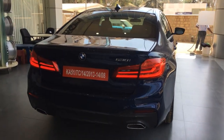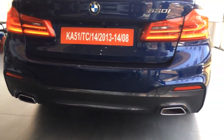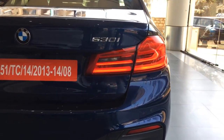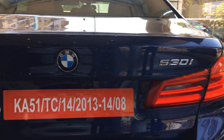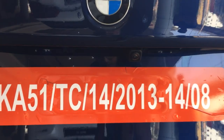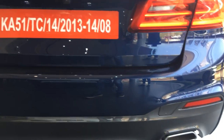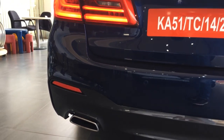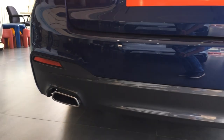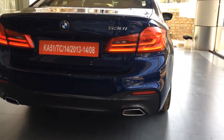Checking the rear of the car, with the M Sport detailing you have M Sport bumpers, LED tail lamps with an L design, the 530i badging, a rear-view camera just above the number plate, and PDC sensors for reversing assistance. You also get dual exhaust tailpipes which are trapezoidal in shape, giving a sportier look.